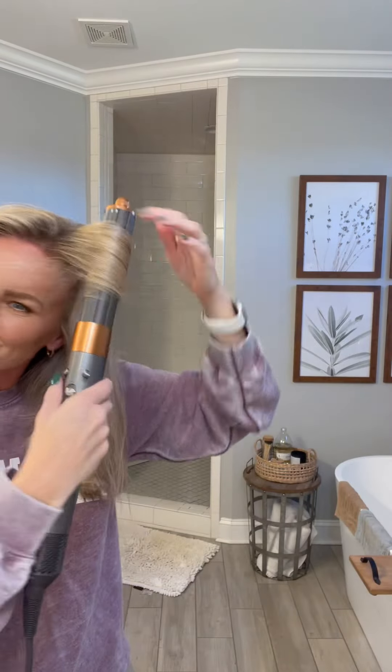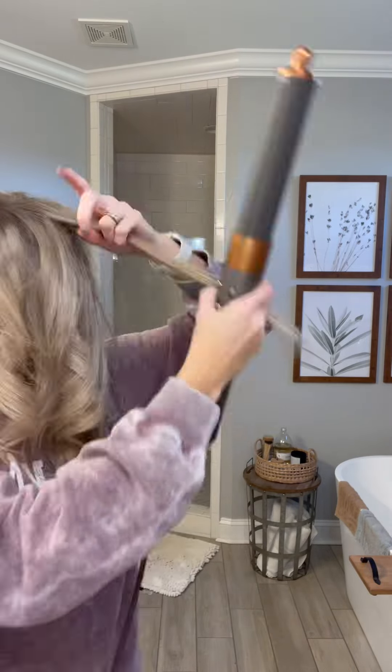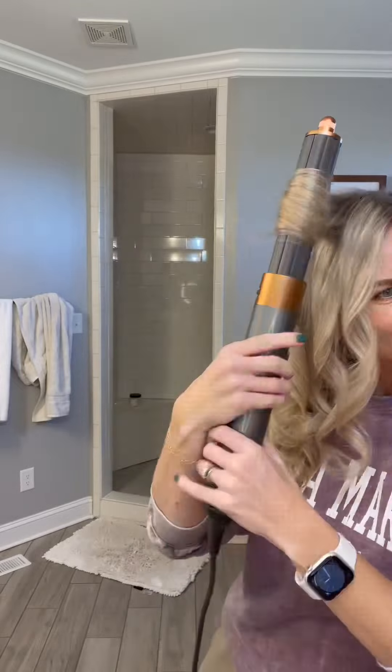I was a little afraid my first time using this that my hair was going to get sucked up and caught in this thing. But so far so good.